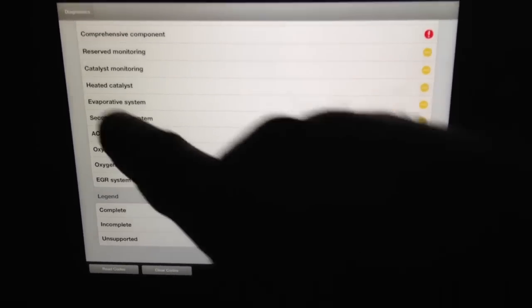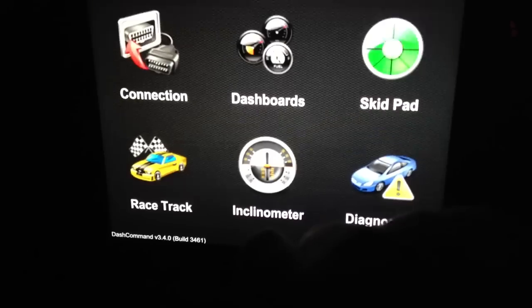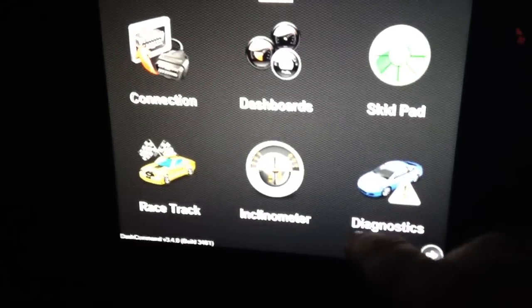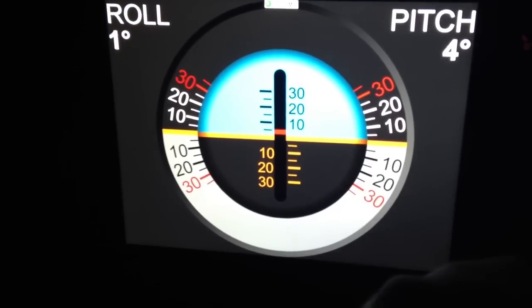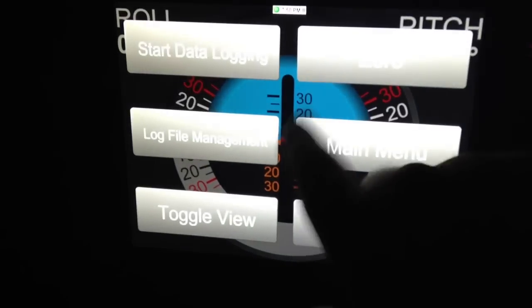There are a couple of mods on this vehicle, so certain things will show up as not being quite right. There's a race track feature — not sure exactly what that's about — and there's a skid pad that calculates G-forces. So it's a pretty good app overall.